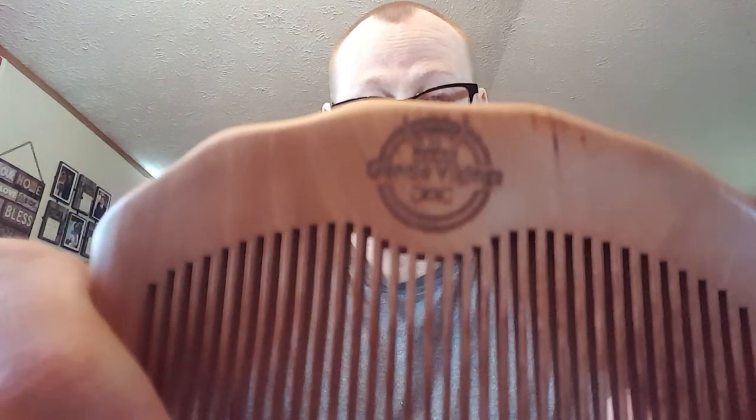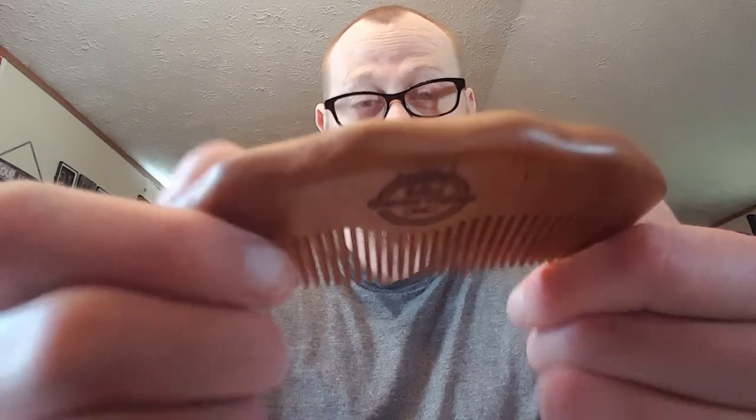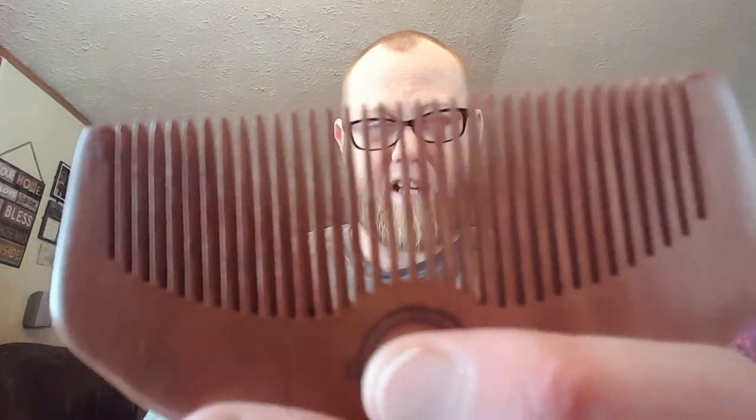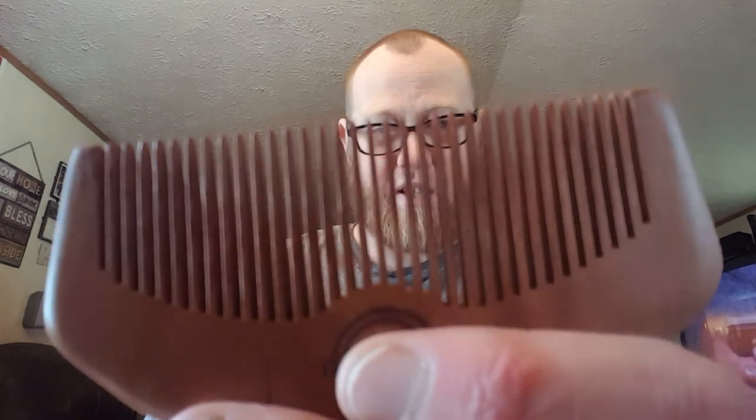It's worth it for the money because you get a comb with it, and this is not a weak comb. It's got the Gentle Vikings logo in there, which is nice. On one end it's a thick comb, then it tapers down to more of a fine-tooth end — it's definitely handmade. My beard isn't the biggest right now, but it glides through pretty good. I've used it to detangle after a shower or after a few days of beard balm.